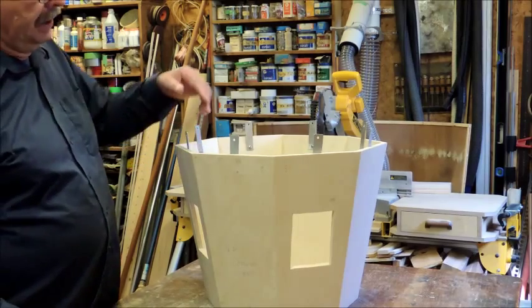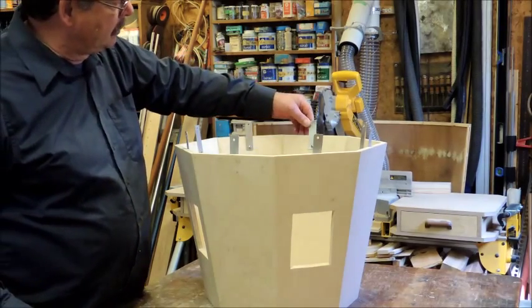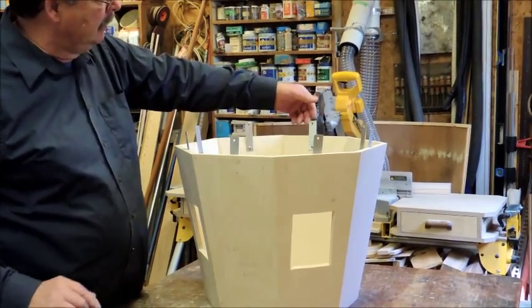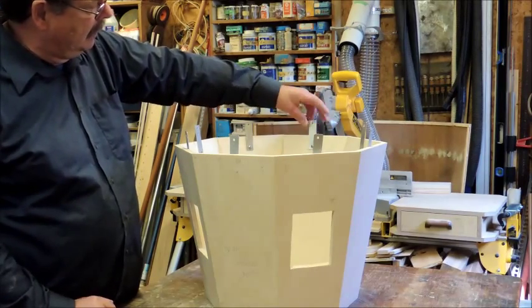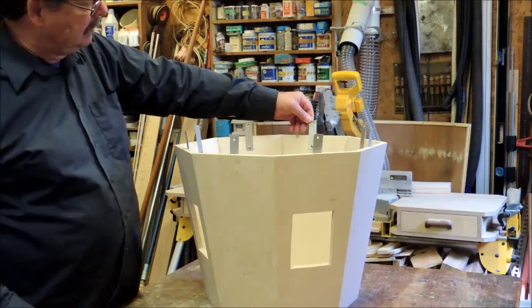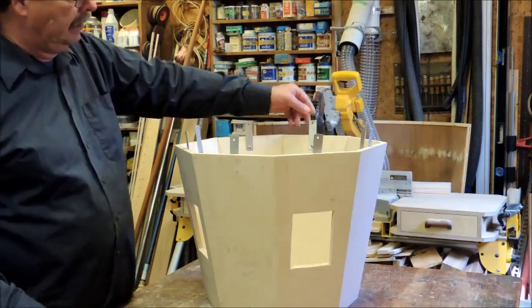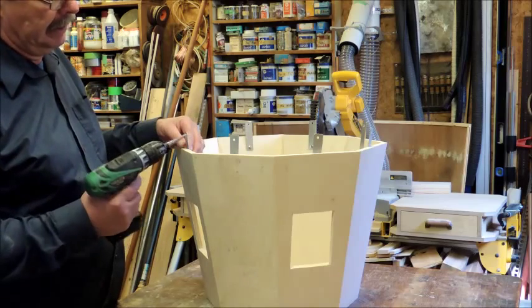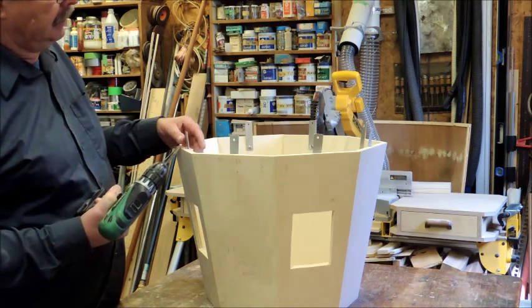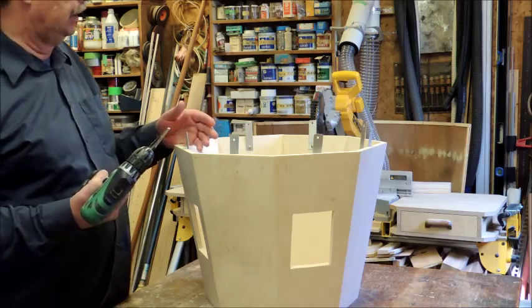We attached some clips here — we made them. I just had some scrap aluminum laying around. I made them three inches long and three-quarter inches wide, and put a three-sixteenth hole in either end. I used the step drill — it works very nice, it doesn't catch like a drill bit does, and it does a nice clean hole in thin metal.